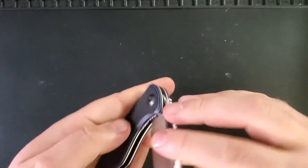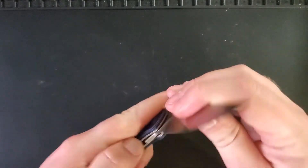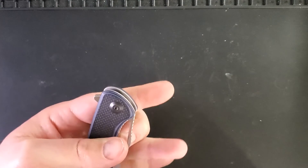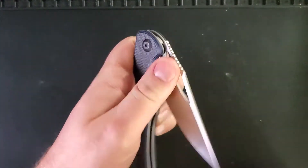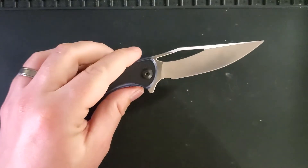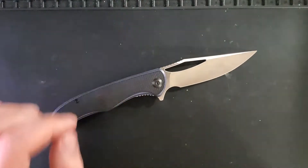This knife can open with either the flipper tab — incredibly consistently — or you can open it with the opening hole with either a flick or a simple thumb open, left or right-handed. This knife was very pleasant to carry for review.